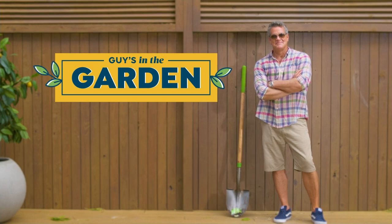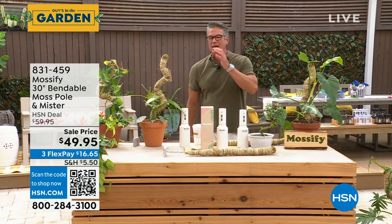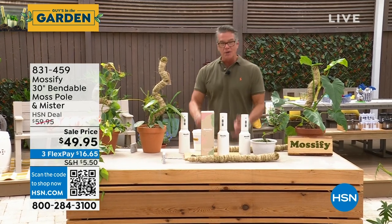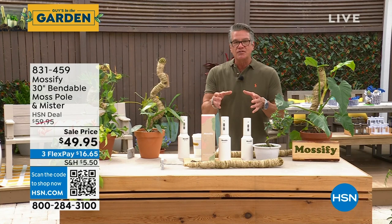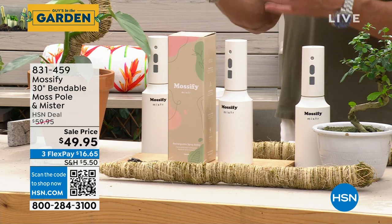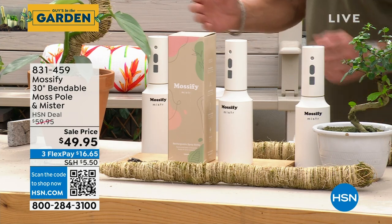It creates this amazing look. Speaking of amazing, whenever I can get something new in my garden show, I get really excited because it's tough to constantly bring in really cool stuff. This is called Mossify. This is a 30-inch bendable moss pole that you can use in any of your plants, indoors or out, to teach them to grow. You can bend it in any direction, any form, any way you want.